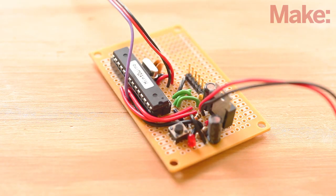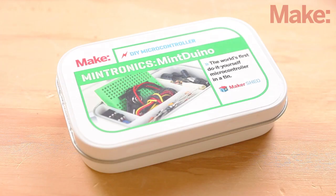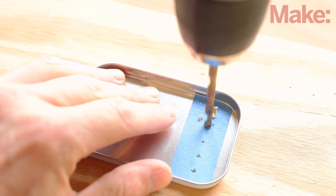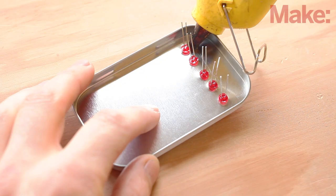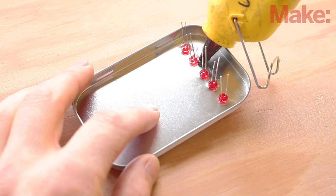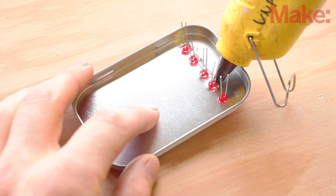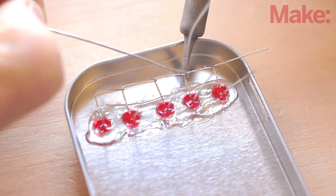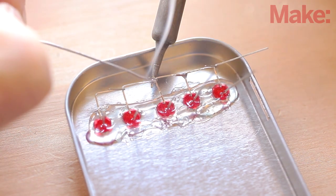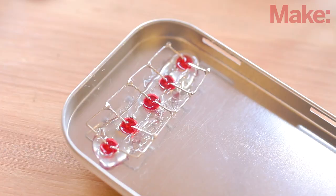Now we need to make a nice enclosure to keep everything together. We'll use a mint tin since the Mint Duino came with it and it's the perfect size. Start by removing the lid and drilling five holes for the heartbeat LEDs. Insert the LEDs so that the negative leads are all oriented to one side. Add some hot glue to hold them in place, then bend the negative leads over so that they contact each other and solder them together. Then do the same for the positive leads.